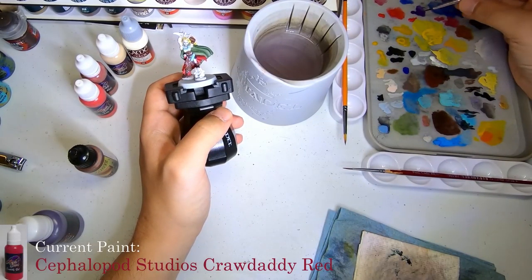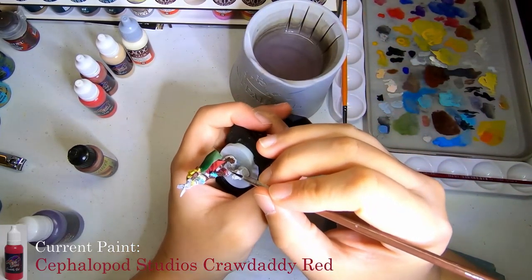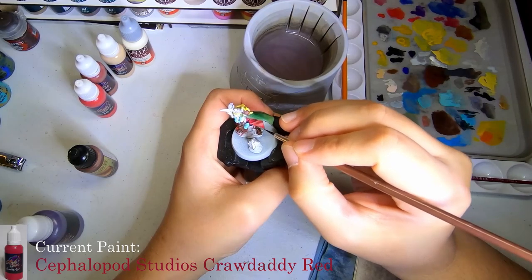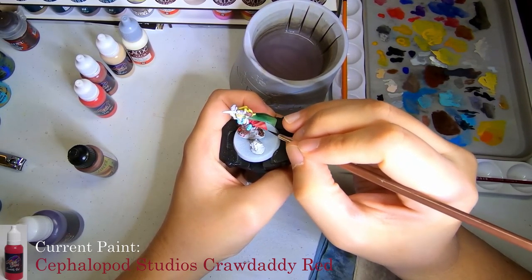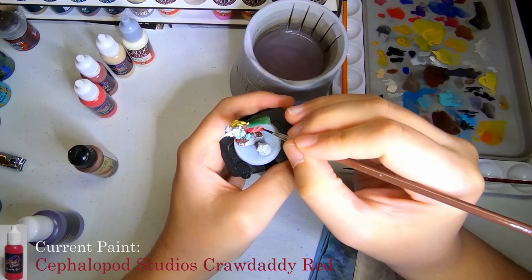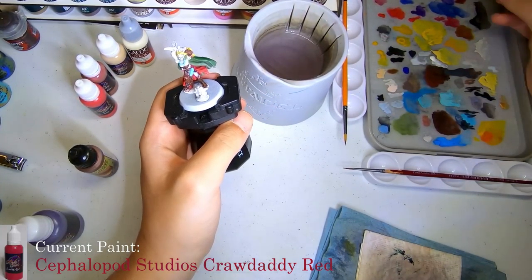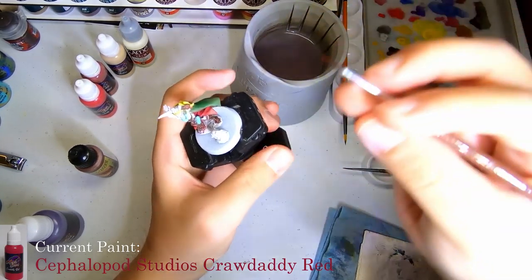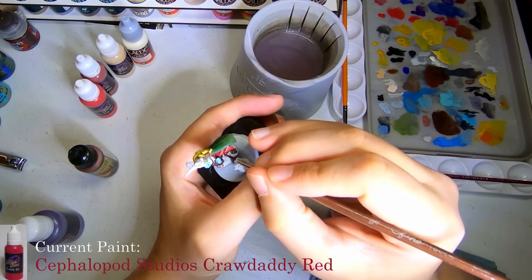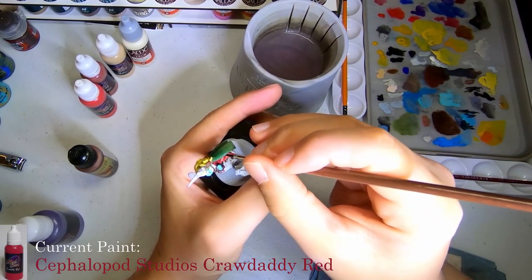Now we're moving on to Cuttlefish Colors' Crawdaddy Red, as they call it. It's a nice, solid, bright red color. I believe the bright red for Citadel is Wastaka? I think that's the dark one - I always confuse the two for the one that's almost corn red and the one that's actually a brighter red tone for their layer paints. But yeah, this is a nice, solid, brighter red from them. I'm going to go ahead and put this on the raised areas and parts that should be highlighted, and go around and do that for all the raised portions of the dress.